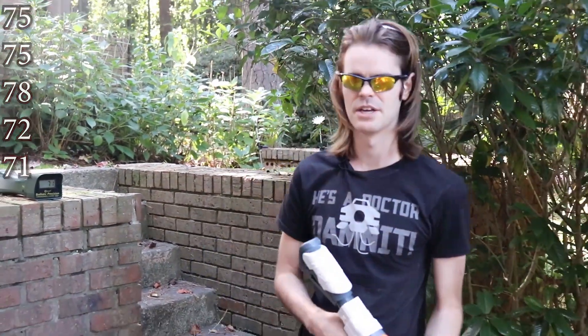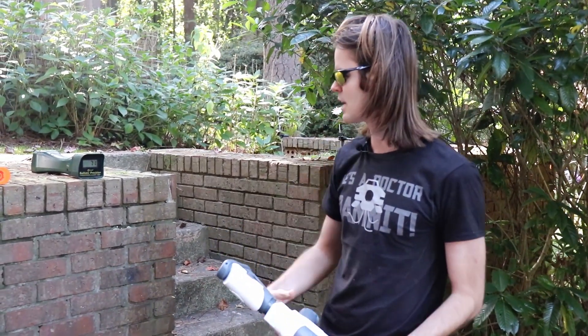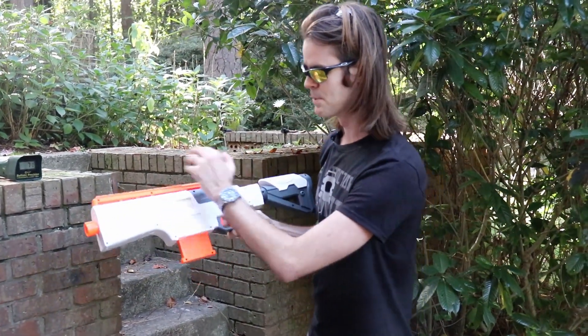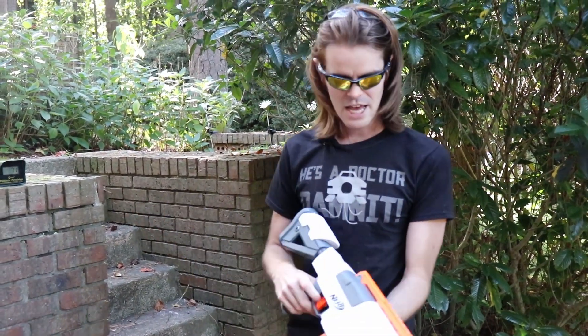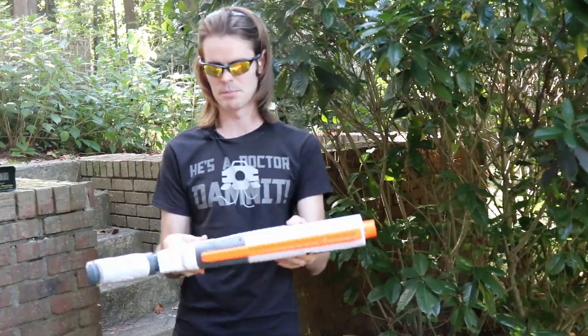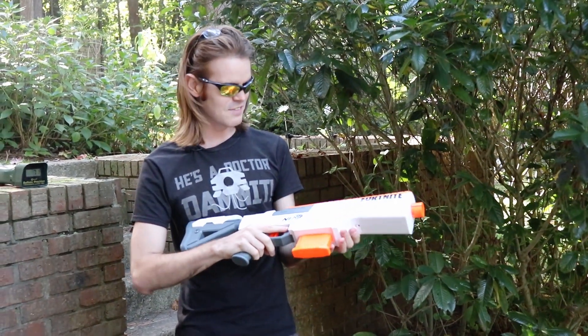Omitting the one outlier where I doinked off the back, we're still getting in the high 60s FPS, which is pretty impressive. This was averaging a little over elite standard performance — unbelievable. Normally these video game tie-ins come to us neutered because they have to be in GameStops and it's assumed you're giving them to adolescents, but for whatever reason this one's shooting a little hot. Maybe it's my batteries or my specific model, but I'll give it the benefit of the doubt and say it's at least elite standard performance if not slightly better.